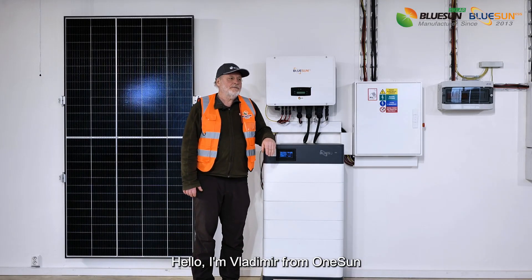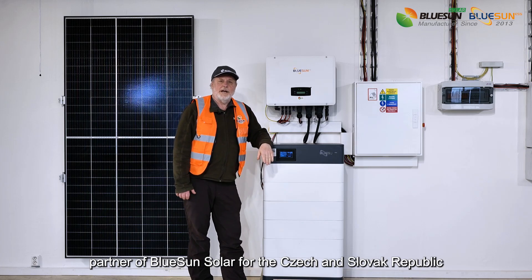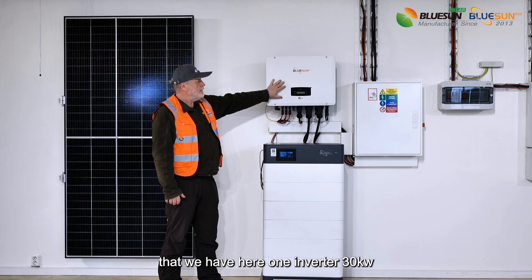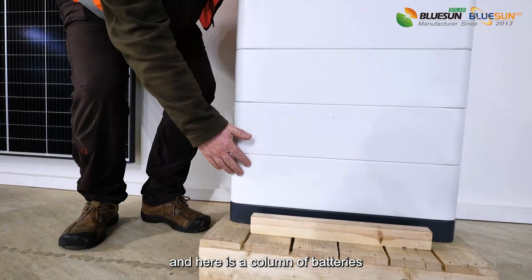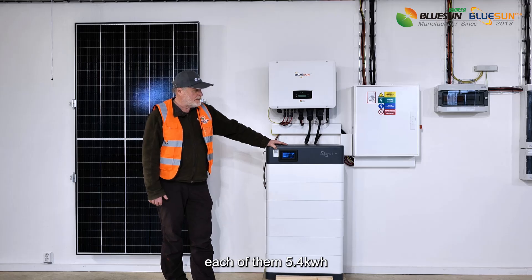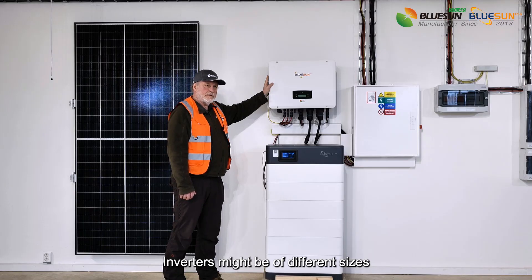Hello, I'm Vladimir from OneSun, partner of BlueSun Solar for the Czech and Slovak Republic. We have here one inverter, 30 kilowatts, and here is a column of batteries. We have six batteries, each of them 5.4 kilowatt hours.